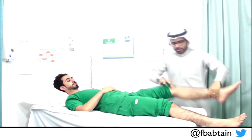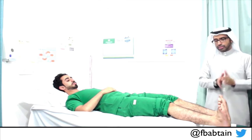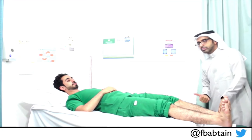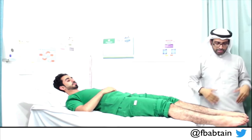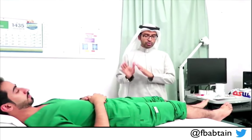Now I go down to dorsiflexion and plantar flexion of the ankle. Pull it up — ankle dorsiflexion — at least three. I apply resistance — pull toward you — this is very strong on both sides, so this is normal. Now plantar flexion — push down — this is normal on both sides. He has a normal motor examination of the lower limbs. I started proximal and went all the way down distally.